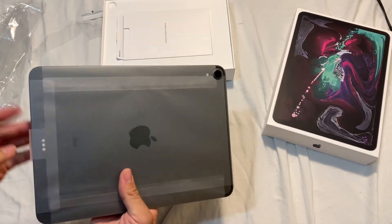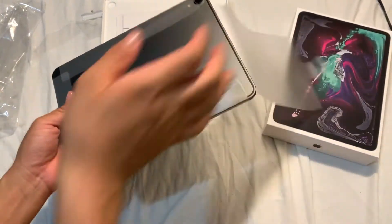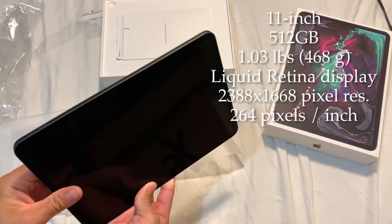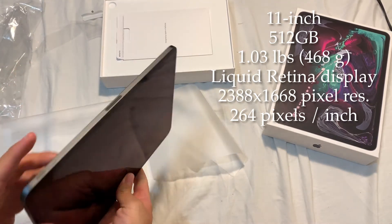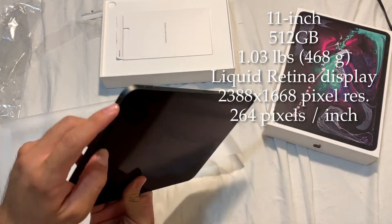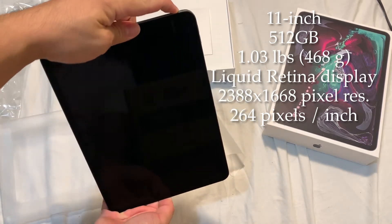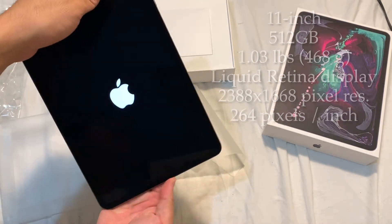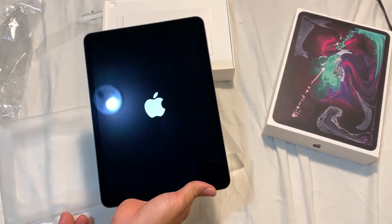Taking the plastic off - there it is, it is the iPad Pro! I don't really know where the power button is honestly - it's up here. Press and hold - yes, here we go.